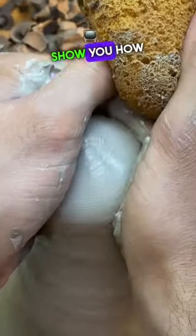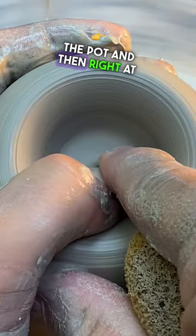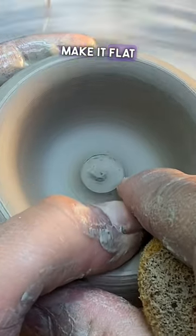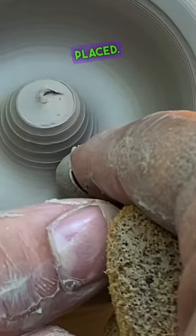In this video I want to show you how I make a ring tray. First I go into the pot, and then right at the end where I normally would make it flat, I go out early making a knob. This is where the ring is going to be placed.